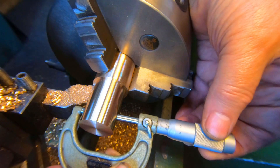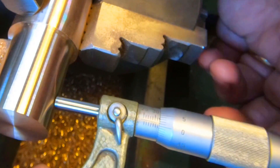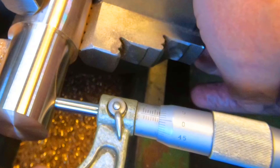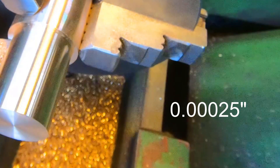So, let's get started. It's 0.01mm over so I'm going to leave it at that, I'm going to smooth that down to size.